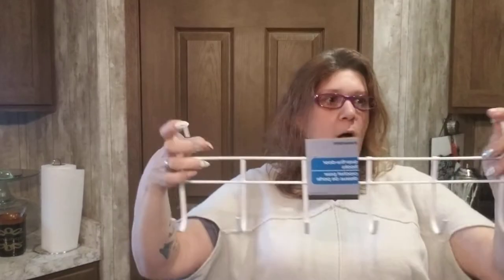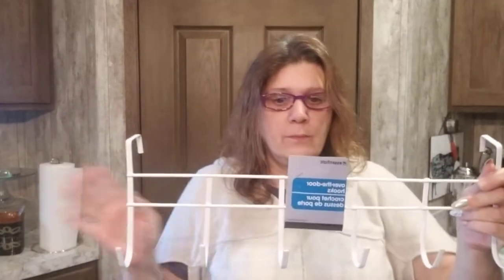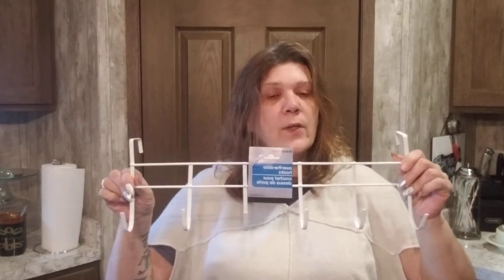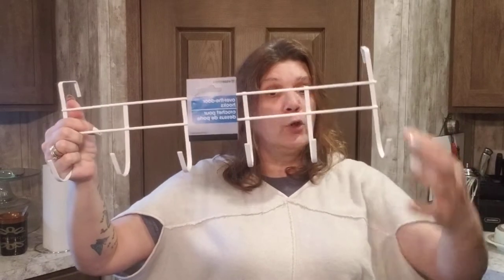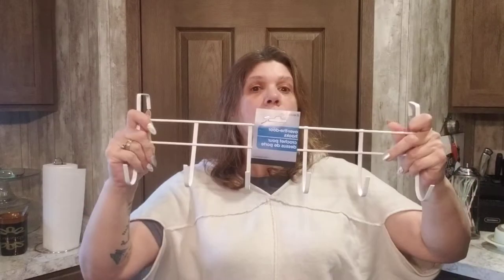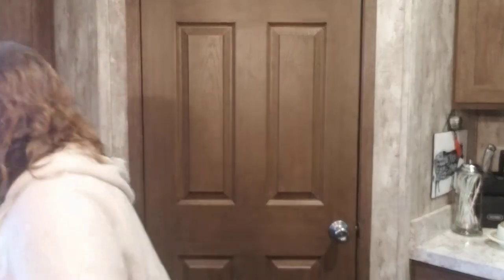I haul these all the time — over-the-door hooks. I don't think I even need my glasses for these. Simply just to have them for all the doors — bedroom doors, bathroom doors, closet doors. These things are amazing just for that purpose. But think outside the box: you can hang jewelry, scarves, anything off of them. And you can decorate with them too — wait till you see my DIY with this, I'm so excited!